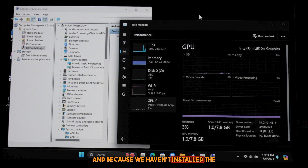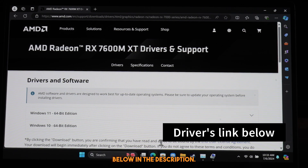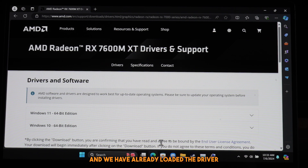Because we haven't installed the drivers yet, it shows up as a Microsoft Basic Display Adapter. So we open up Edge — the drivers link is below in the description — and we have already loaded the driver page for the RX 7600 MXT.